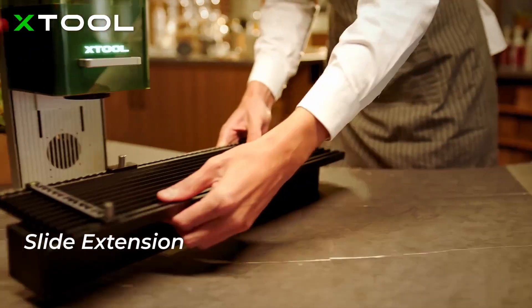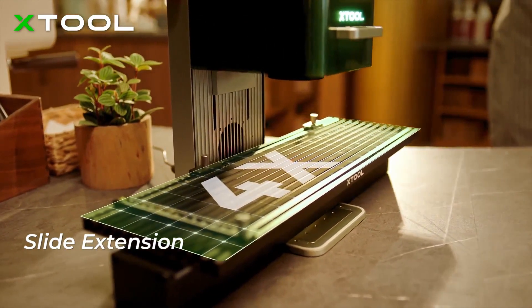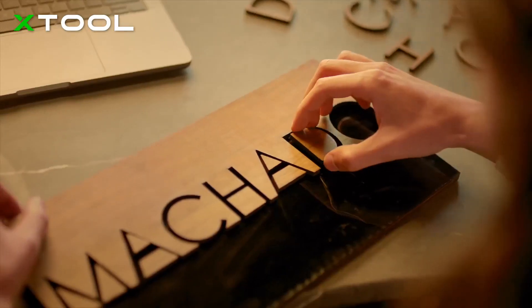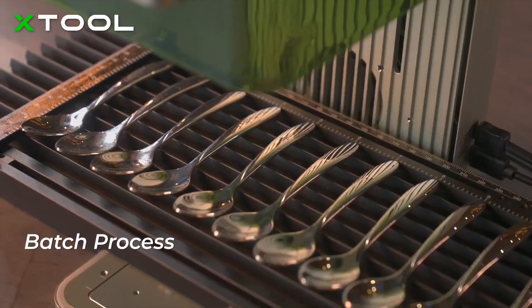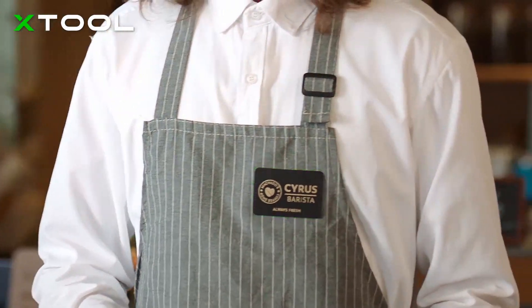To expand your imagination on bigger projects, X-Tool F1 introduces an extension kit which can enlarge the working area by four times. It is designed to be smart and easy for batch engraving, greatly enhancing your working efficiency and taking your business to the next level.